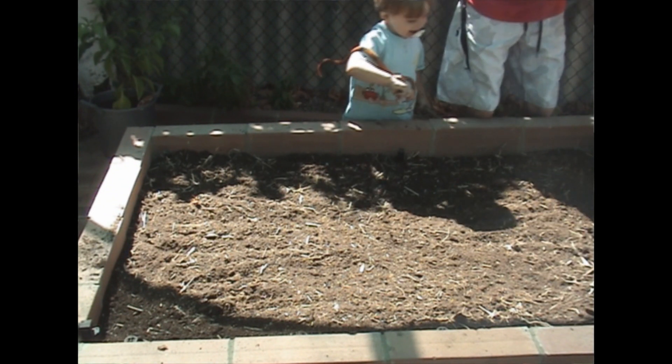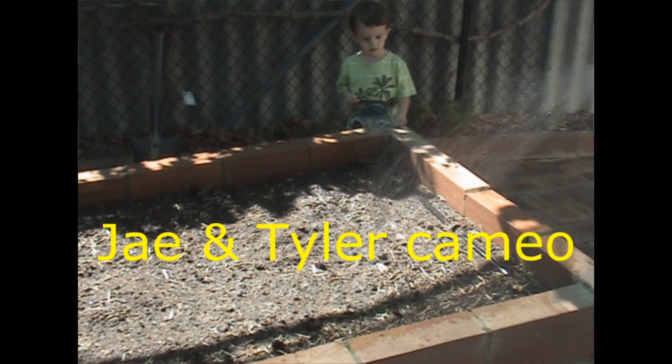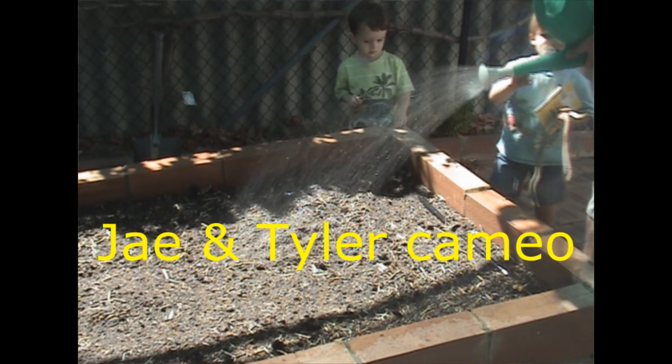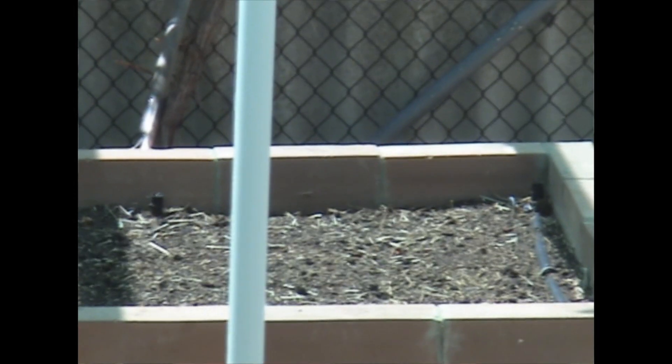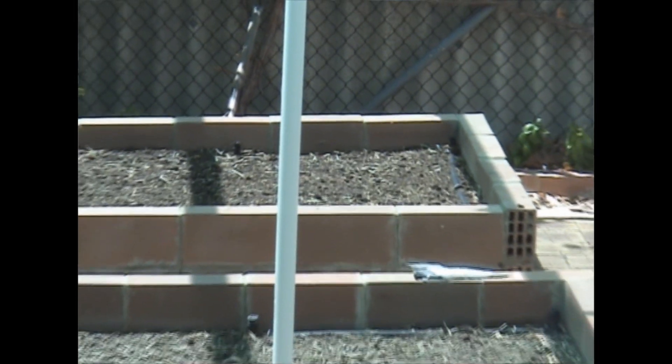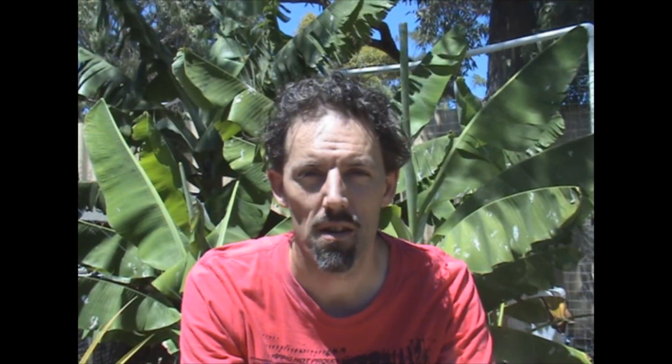And then last is water — just give it a good water in to get things going. From there it's just repeating the process over the entire vegetable patch. I'm three quarters of the way through one side already but still have the other entire side to do. And that's it — hopefully that helps anyone interested in how I prepare my beds for winter. See you later guys.